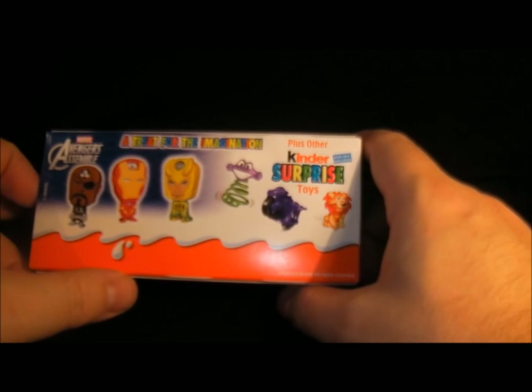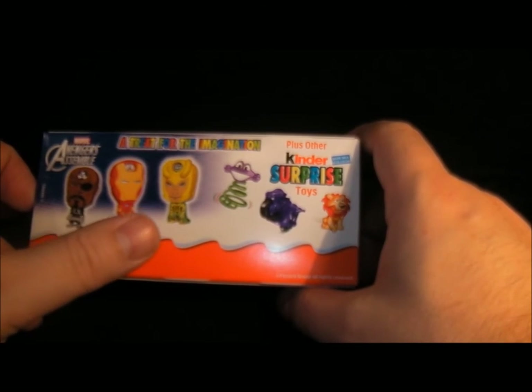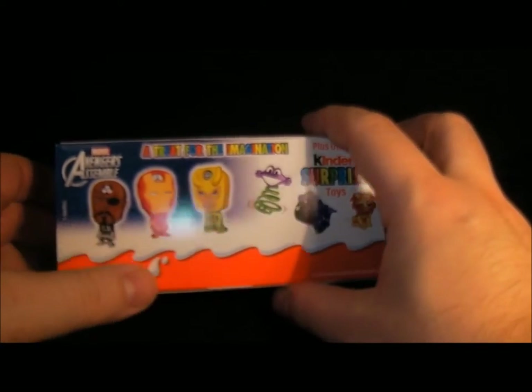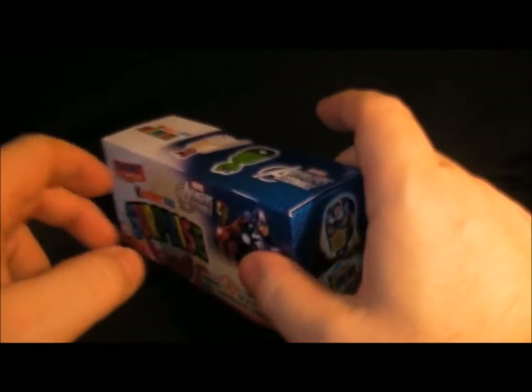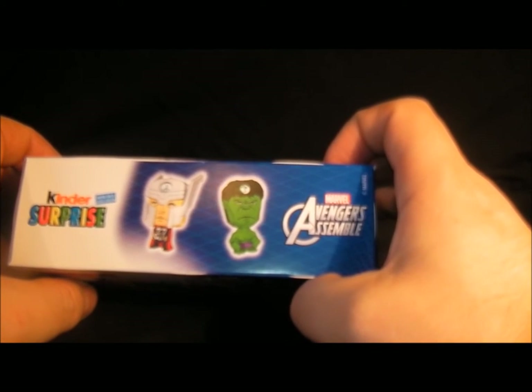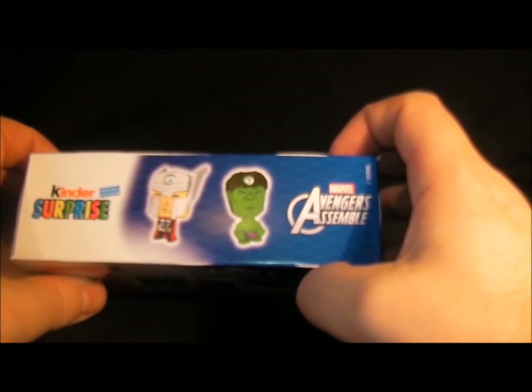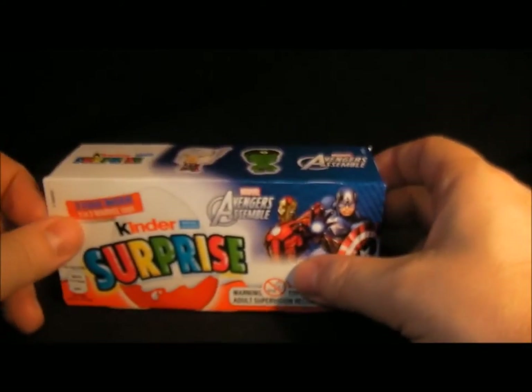On the back it shows what you can get — there's Nick Fury, Iron Man, Loki, and some other Kinder toys. Captain America is on the side, and on the top we've got Thor and Hulk. I don't know what those symbols on top of their heads mean.